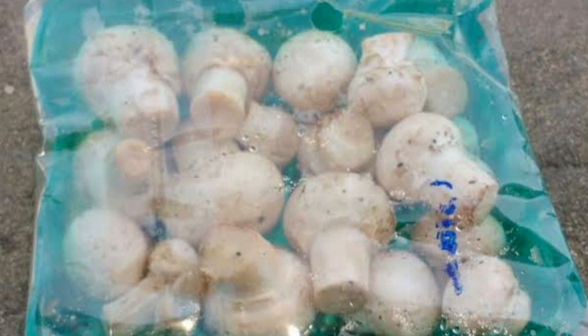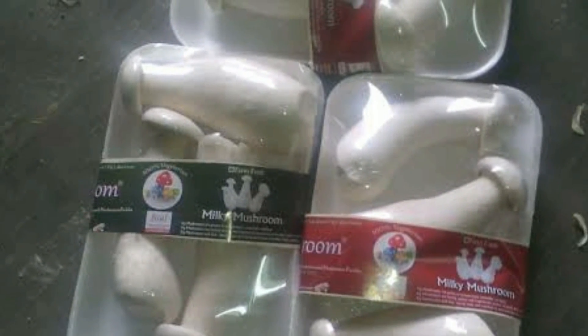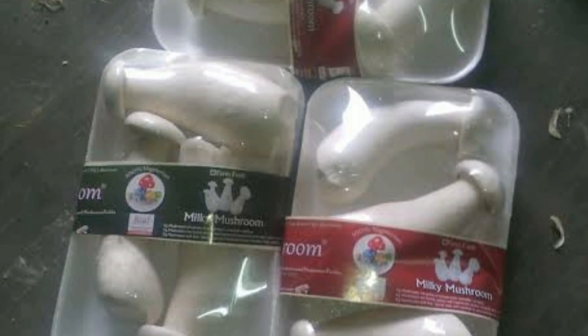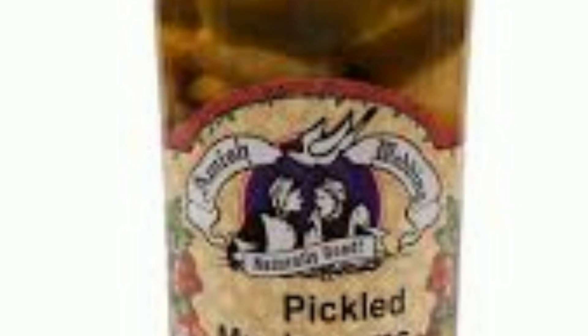How to make a mushroom business successful? Before you start mushroom cultivation, talk to the local retail outlet nearby and see whether they can sell your products. Try to make by-products out of mushrooms like pickles and try to hit the market. This way you can make it a very profitable business.